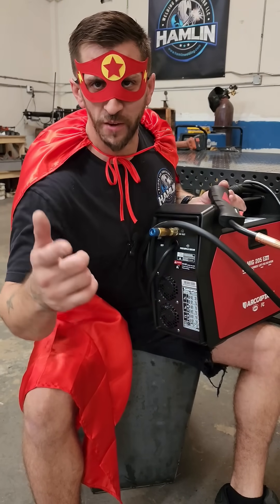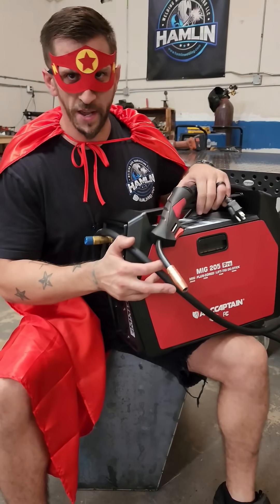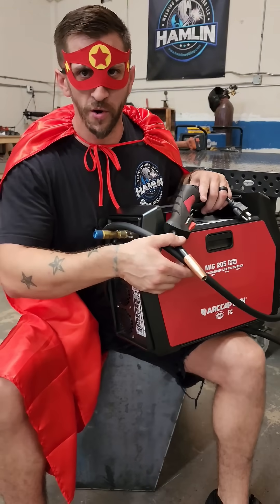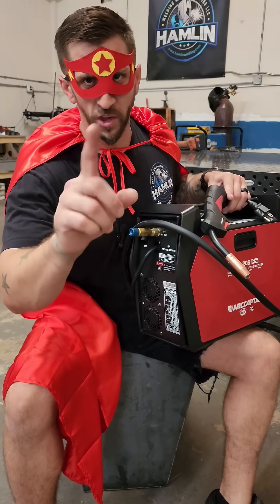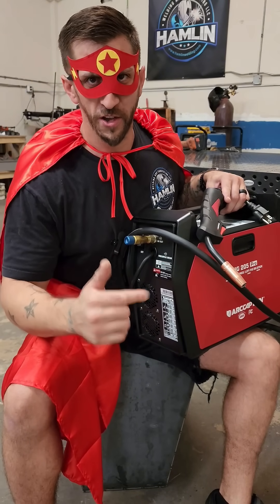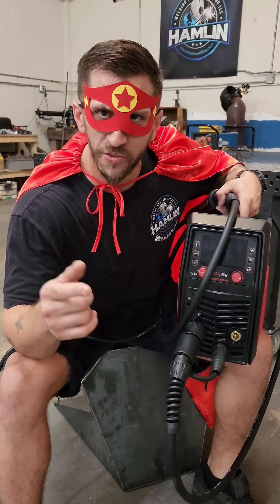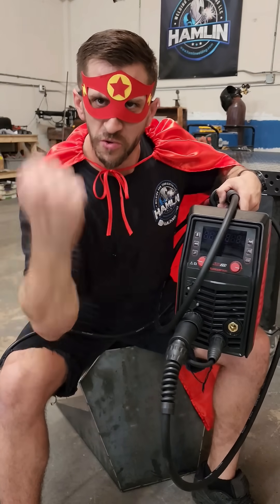Captain Arc of ArcCaptains sees himself as a hero to the welding community. That being said, we will be giving away this MiG-205 Pro and all the accessories you see me review in these videos to one lucky subscriber on YouTube. So go over to YouTube, subscribe to the channel, and wait for further instruction. Not all welders wear capes, so let justice be served with a side of molten metal. Welding warriors, unite!